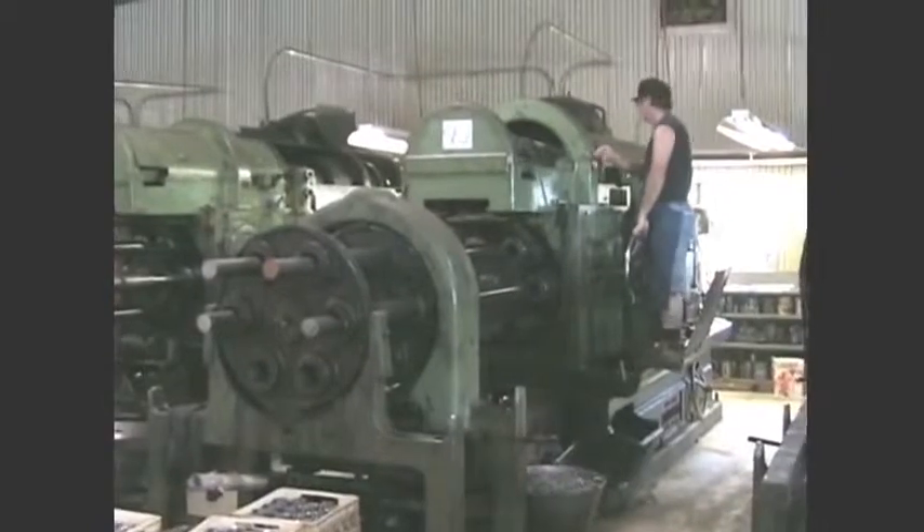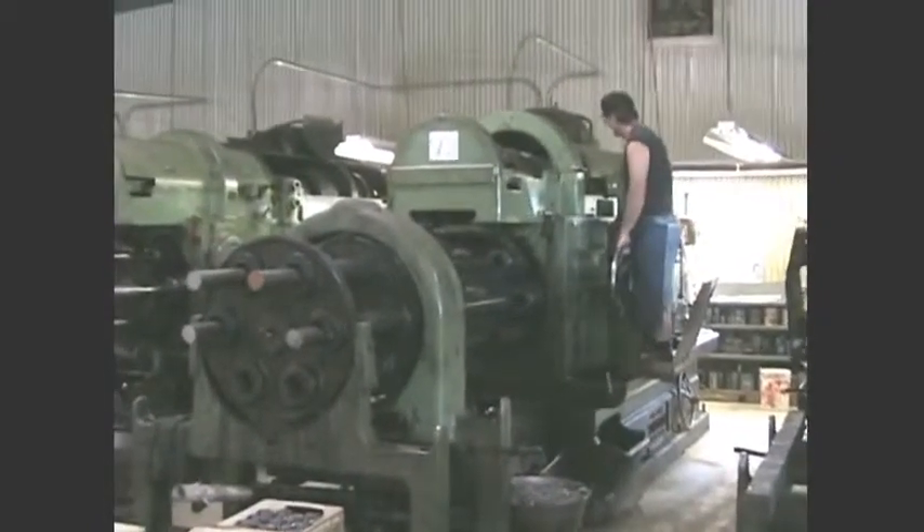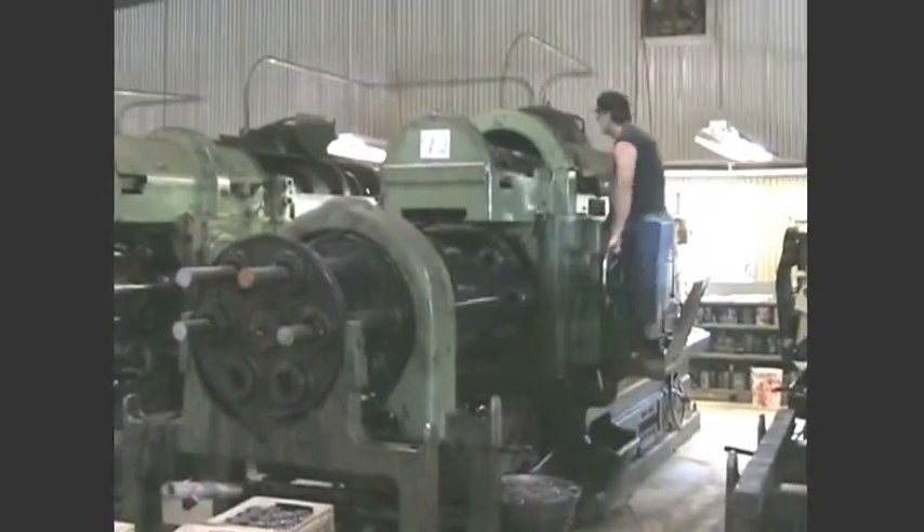Here we are looking at a six-spindle cone where the setup man is looking at the cam in there. We'll take another look at that in just a second.